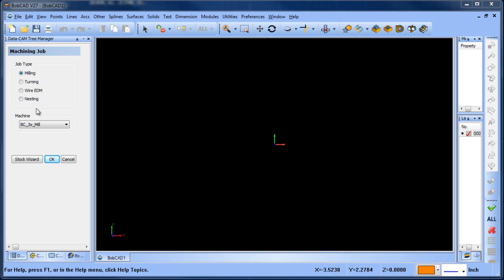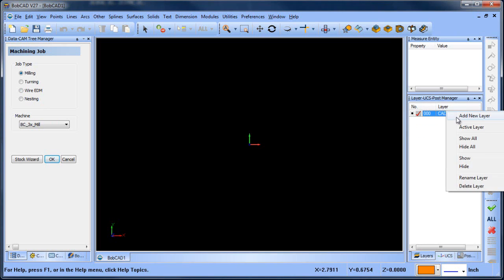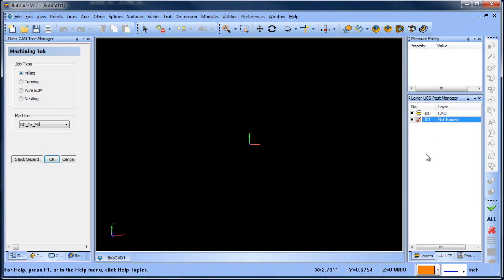Hey everybody, it's Al with Bobcad. Today I want to go through another drawing lesson — this is kind of on the fly. I want to talk about doing extrusions and extrude cutting, and using surfaces as boundaries for that.